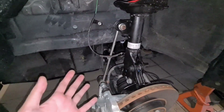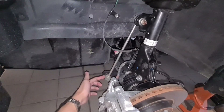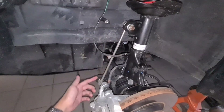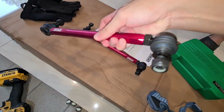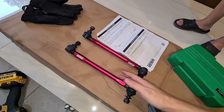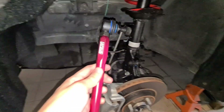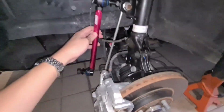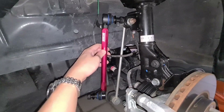Let's go ahead and install the sway bar end link. Just to give you guys a quick perspective, this is the stock sway bar end link and the total length of this is actually 310 millimeters. Then if we take a look at the Largus adjustable end link, this is 285 millimeters, which is actually where we want it. We lifted 1 inch so we need to shorten it by around 1 inch as well. Here's a side by side comparison — mas maiksi sya talaga guys.